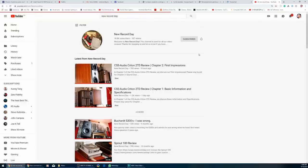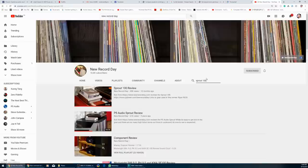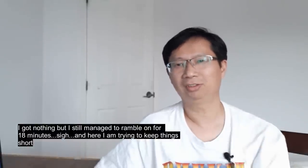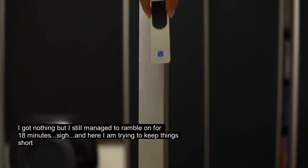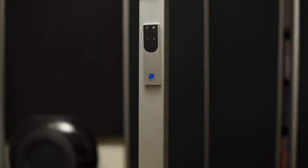I spent probably the most time with the Sprout 100 out of all the entry-level integrated amps, because I was trying to find something new to say. After listening to it for almost a month, probably almost every day, I got nothing new to add — but still, let's talk about it since I spent so much time listening to it. And by the way, some owners may not know that it has a magnetic remote control.